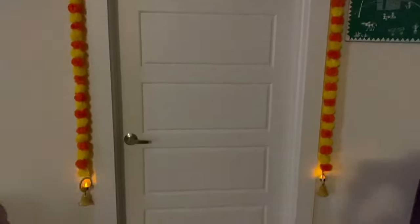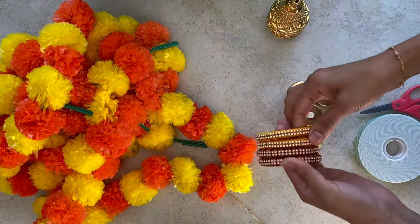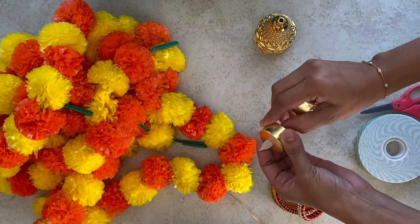For the first decoration, I am using marigold garlands and some silk thread bangles which everyone will be having nowadays, and these bells and on-and-off tea light candles.